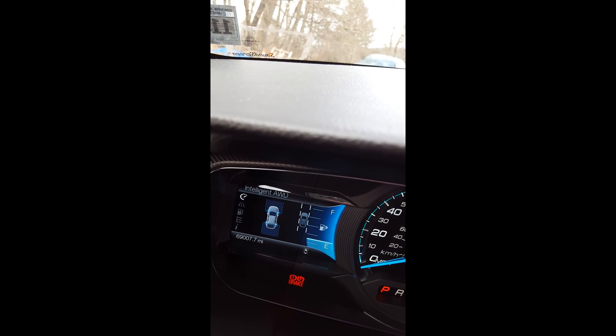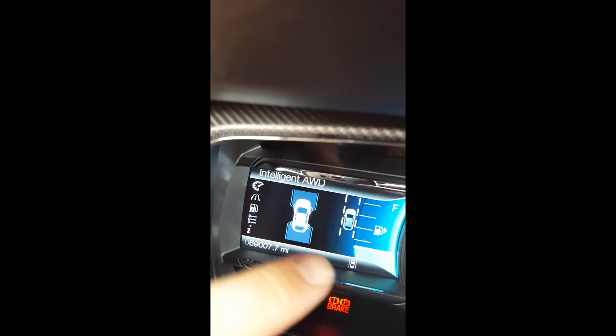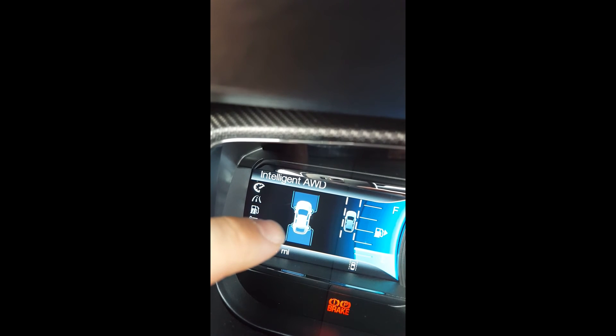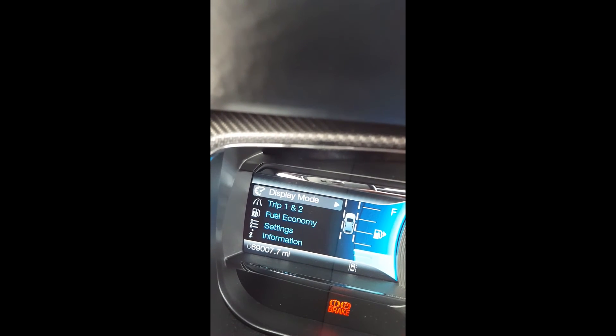and then we have the intelligent all-wheel drive gauge. You can see it's pretty neat — it shows the power distribution between the rear and front axle. Once you're driving, you'll see how much power is distributed to the different axles. A very nice feature — works obviously only if you have all-wheel drive.